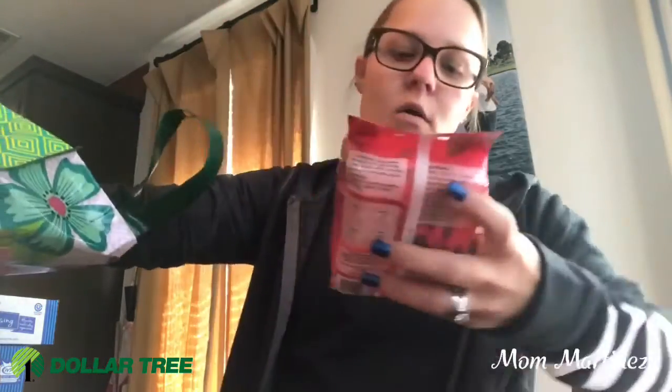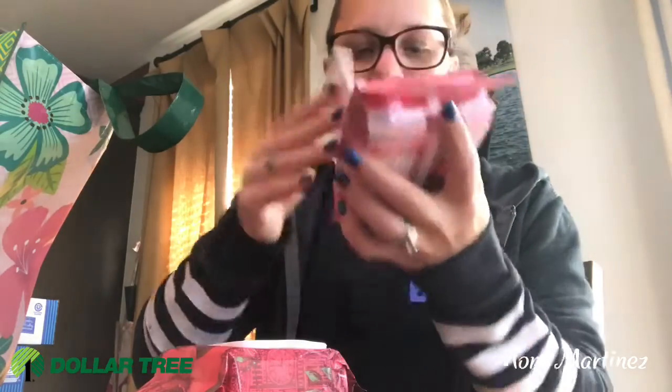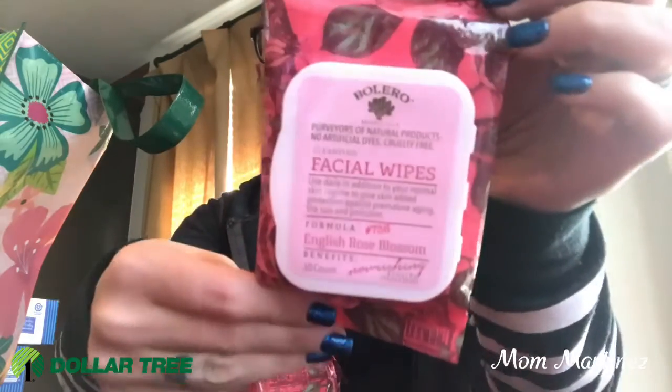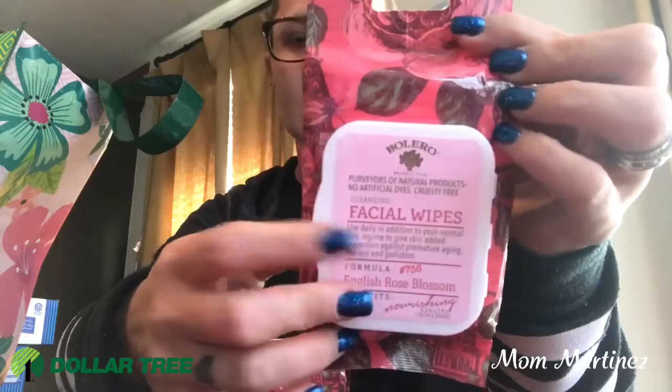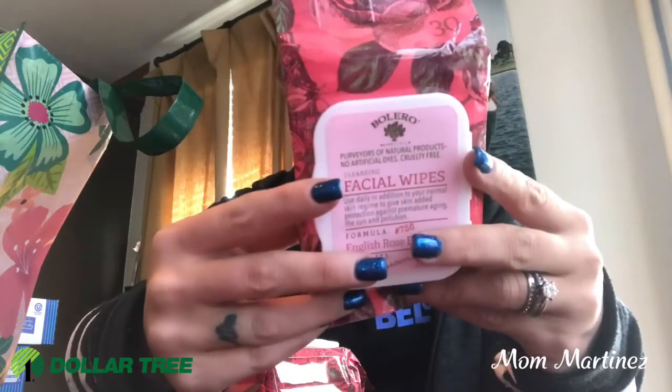I got some more Bolero facial wipes and these are the English Rose Blossom. I can't really tell what they smell like quite yet. I love these type of facial wipes, they're very moist and they work really well. I hope I like the scent. So I got two of those.